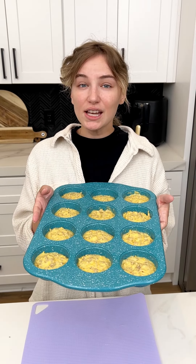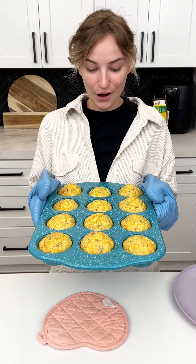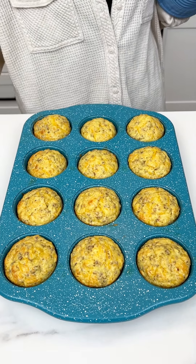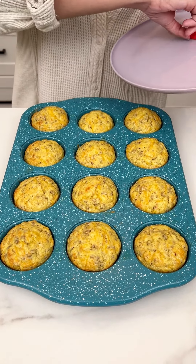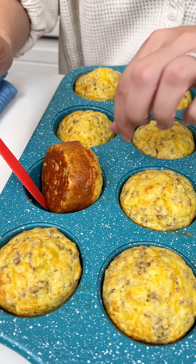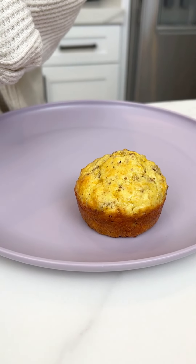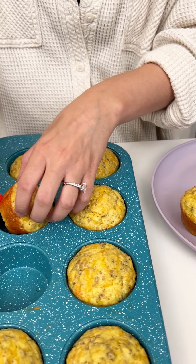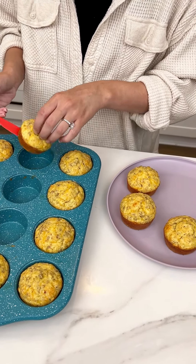My oven is set to 350 and these are going to cook for 18 to 20 minutes. So fast! I wish you guys could smell these — they smell so good. Okay, let's go ahead and pop a few of these out. They should just come right out. Oh, they're perfect. Do you see how perfectly cooked they are? Okay, we are ready for our brunch.